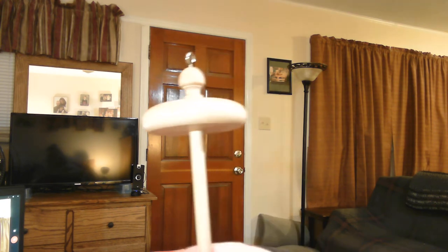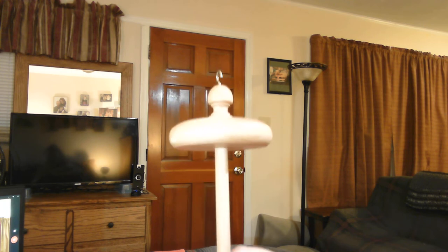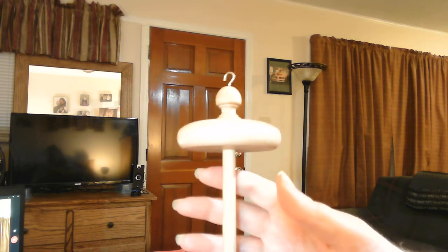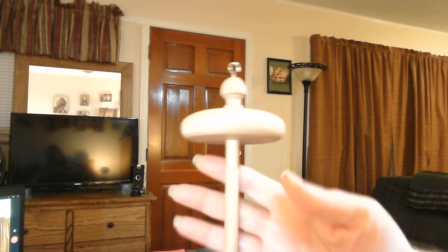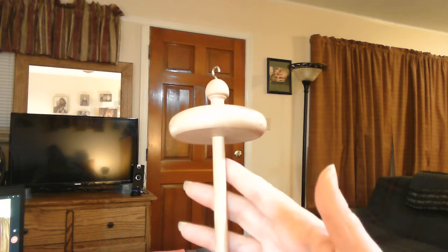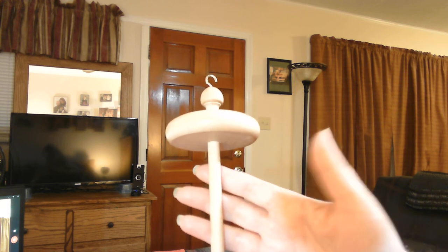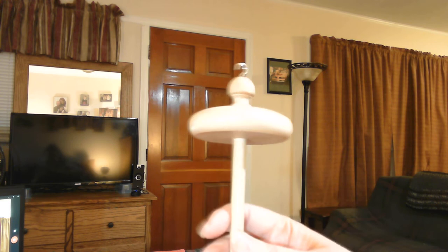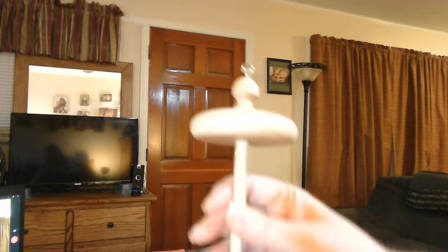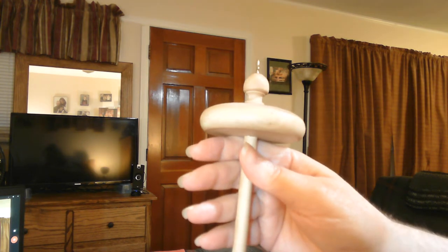This spindle weighs over two ounces. I would highly suggest you get a spindle that weighs over two ounces — a standard size spindle. Usually a spindle this size and weight is good for plying, spinning thicker yarn like worsted and up, or making art yarn. I use mine to make art yarn and to ply with. A wooden spindle is better — the weight is better with wood.